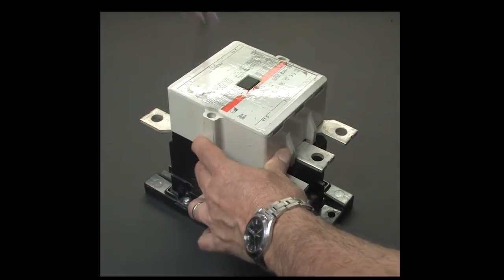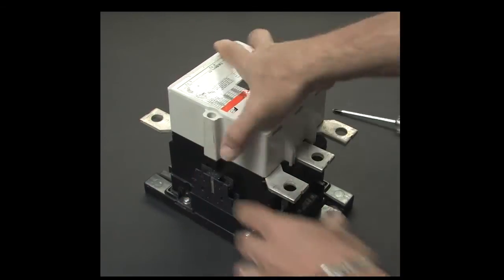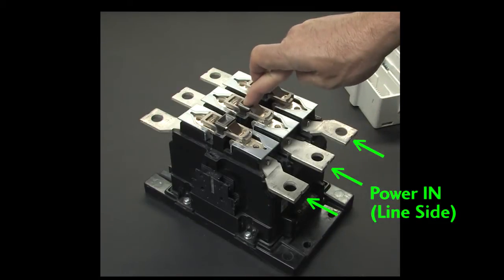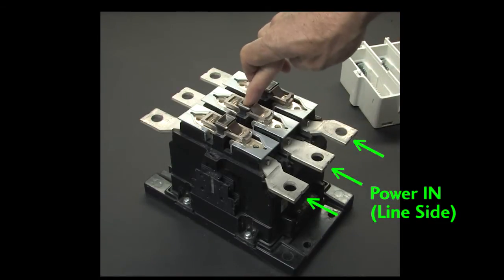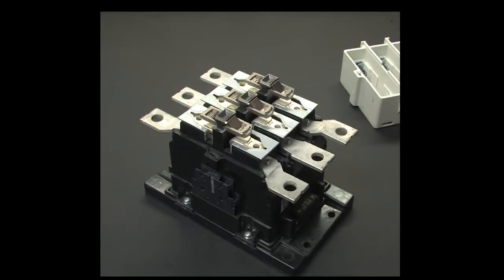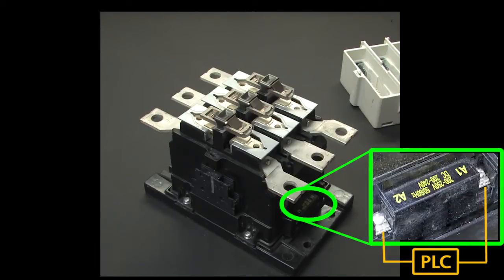Let's take this one apart so we can see what's going on. If we remove this cover, we can see that the power comes in on these terminals, and when these contacts are pulled down by the big electromagnet in the base, the power crosses over to these terminals. The electromagnet in the base is powered over here on these terminals. This one needs 200 to 250 volts AC or DC to engage the electromagnet. Some contactors use as little as 12 to 24 volts DC.